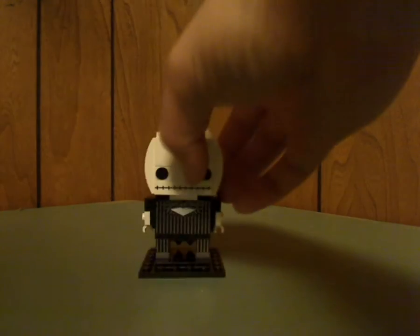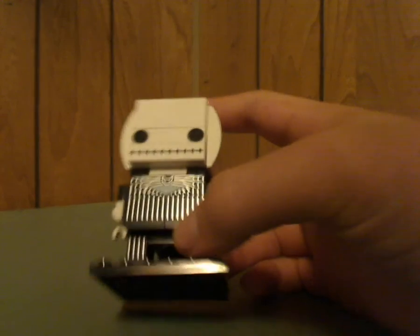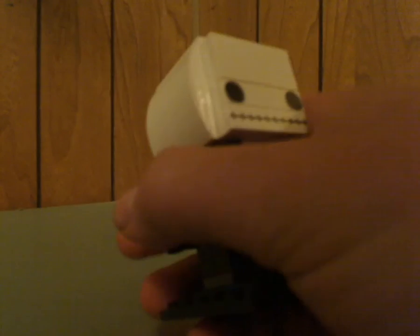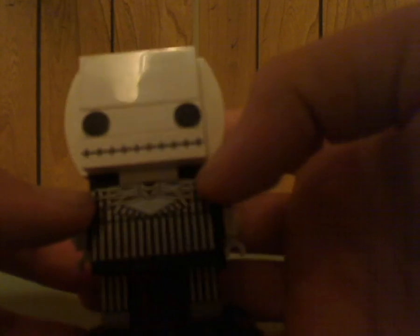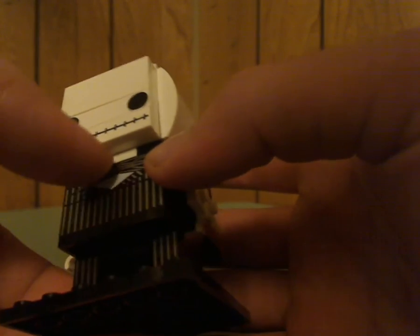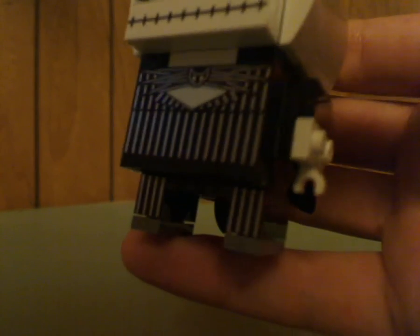First up is the star of it, Jack Skellington, who is looking pretty good. You can see the silver or white linings which are just about like the in-film outfit he has, and also the tie, which I think should have been brick-built or multiple pieces — but you could just make that multiple pieces yourself if you wanted to. And also the 1x2 or 1x1 bricks that form the legs have print on one side, which is quite interesting and unique and could work out well in some MOCs.